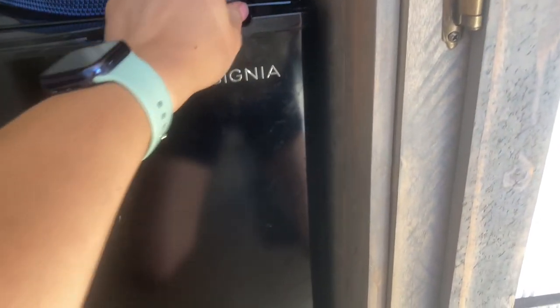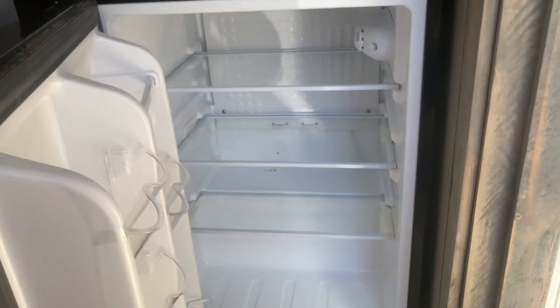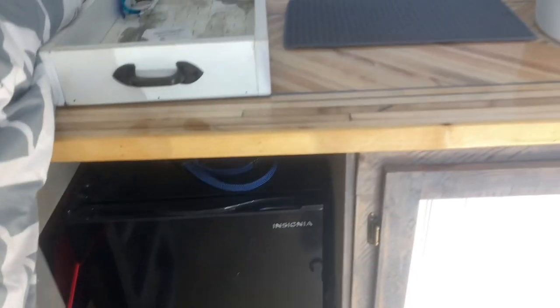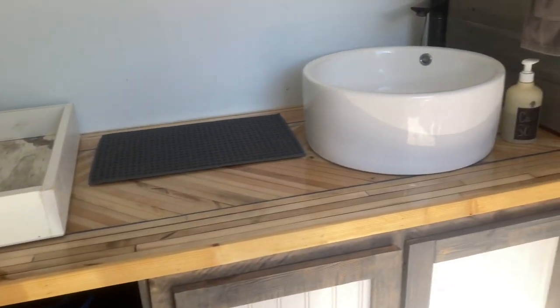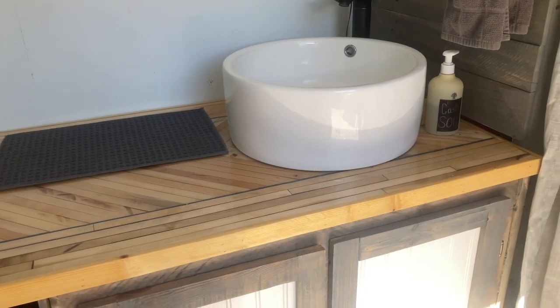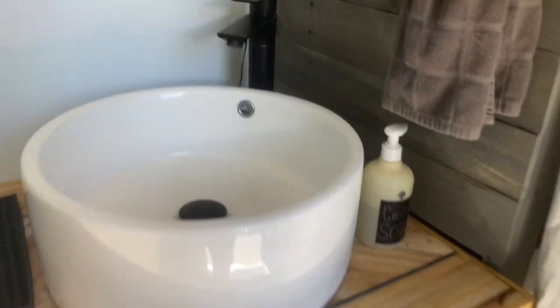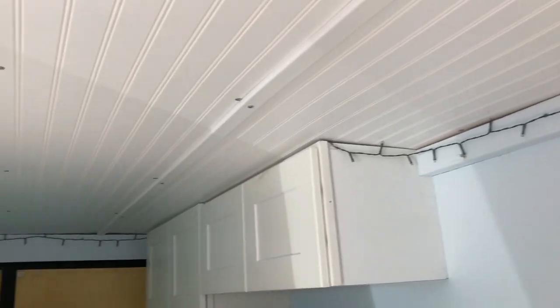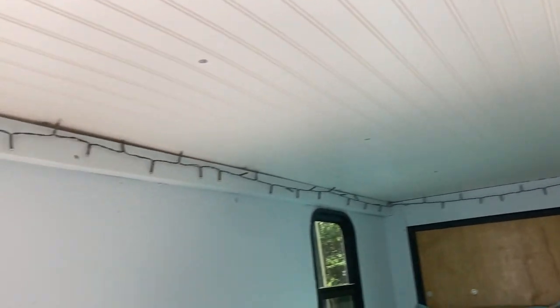We do have a small apartment refrigerator in here — it's not hooked up to electricity but it works just fine just using ice and using it as a cooler. We do not have any electricity in this trailer currently; someday we'll probably put a couple of solar panels on, but for right now everything works just fine. The only source of light is a string of twinkle lights that goes all the way around the ceiling.